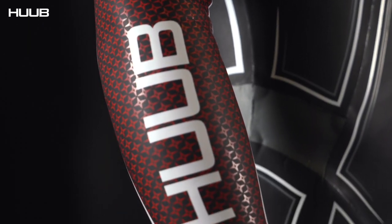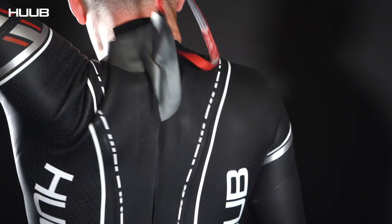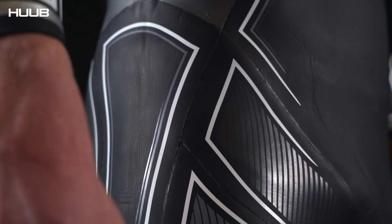As we come down the suit, we have the breakaway zipper — because this is an elite suit, you can get out of it very quickly. And as we come down the body, we have these constrictor panels, which reduce snaking.